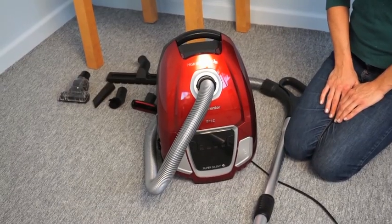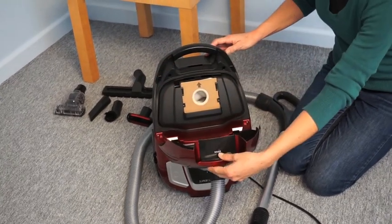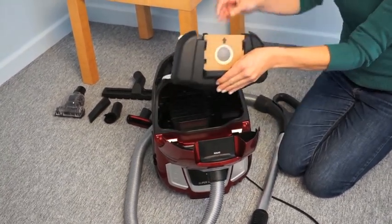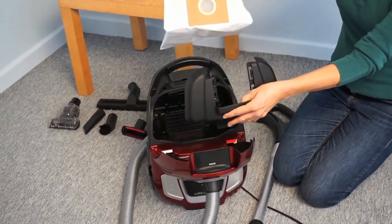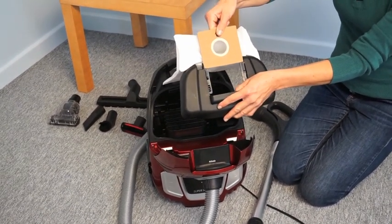Replace the dust bag when the indicator turns red. Remove the old dust bag and insert the new one.